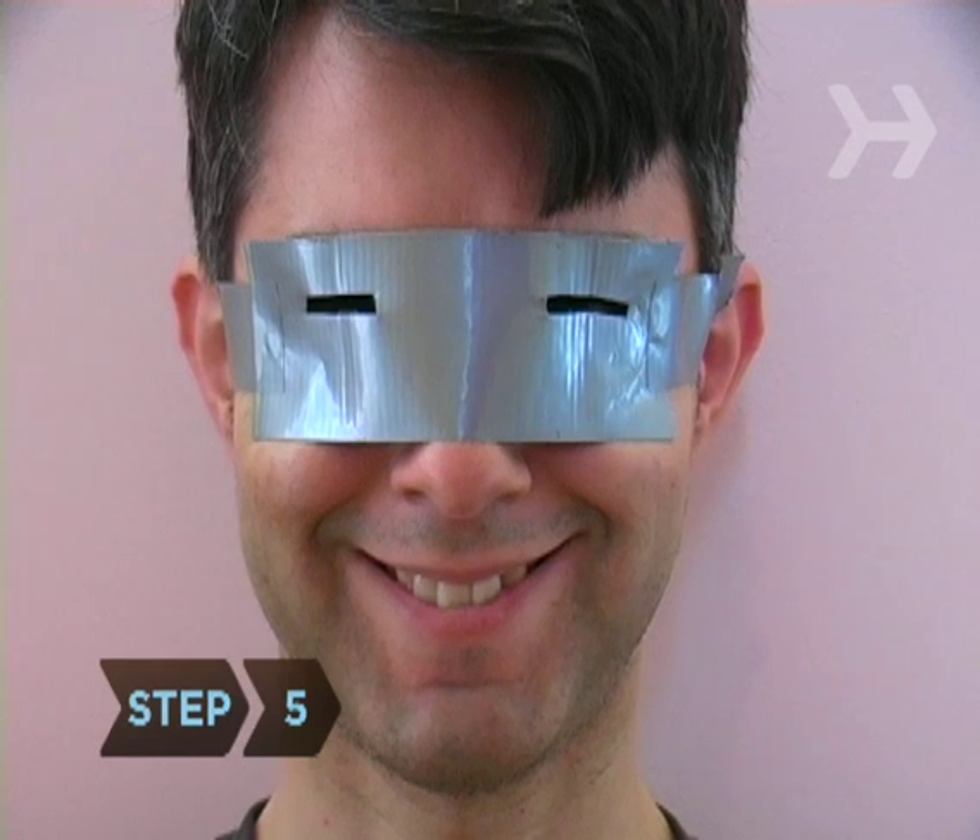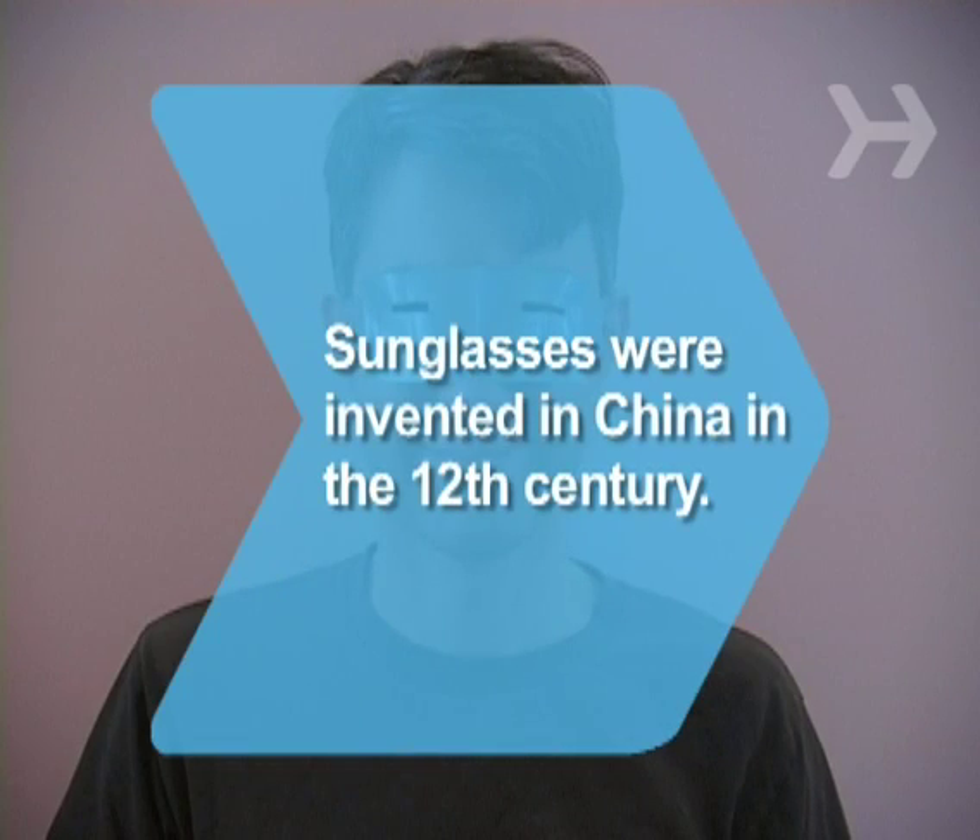Step 5: Notice how little light the slits allow to get in your eyes. Did you know sunglasses were invented in China in the 12th century?